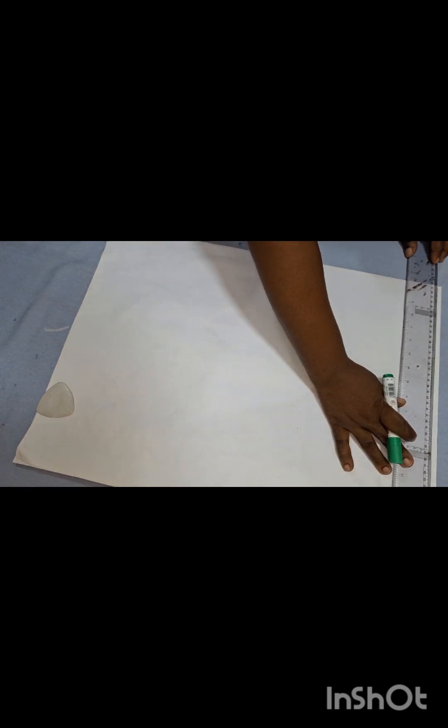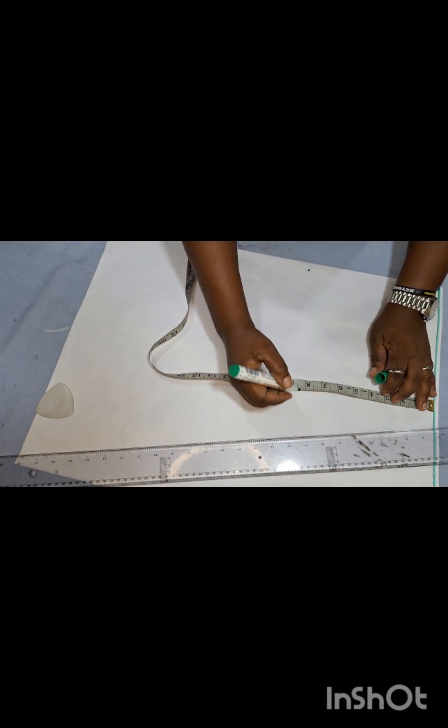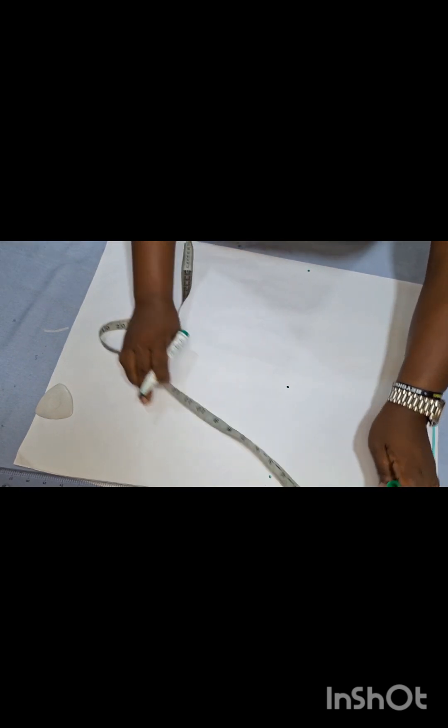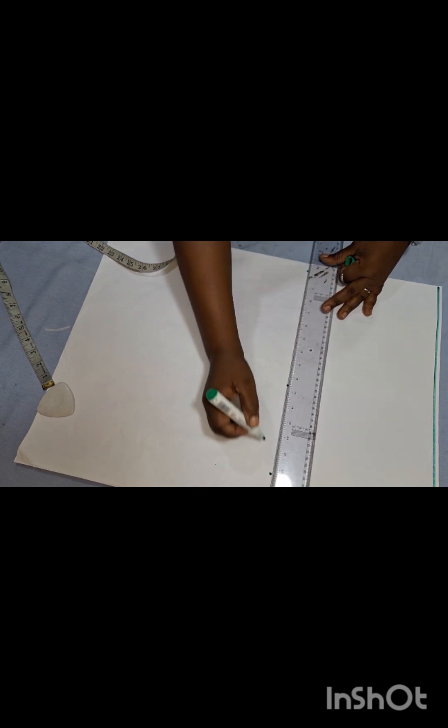So let's go into it. I'm drawing a line here — we're starting the front pattern at this point. This line is going to be our waistline, and this line here is going to be our baseline. After the waistline we'll go straight to the hip line, and the hip line is nine inches from the waistline. Mark it and draw a line.